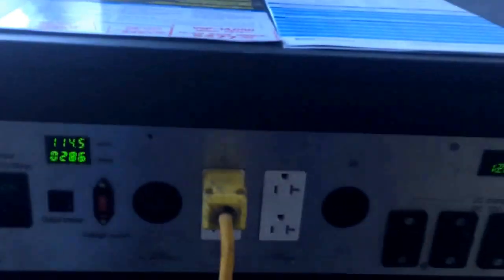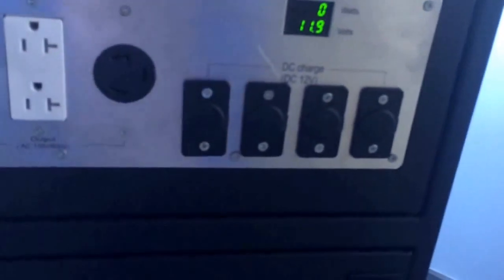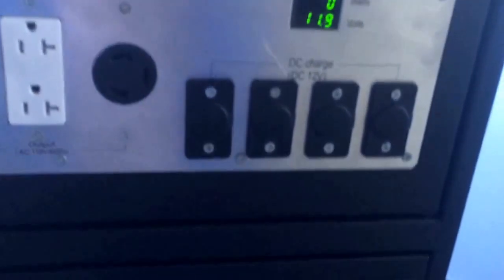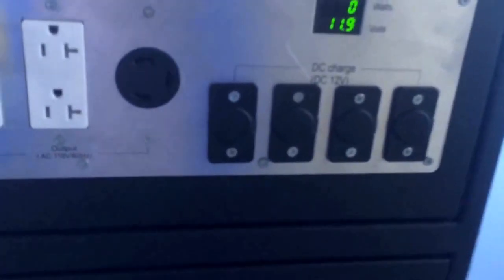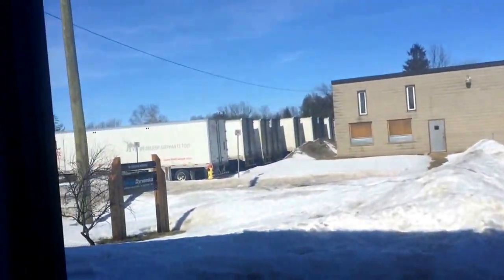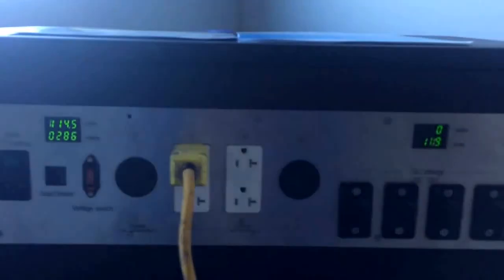We call it a solar generator, but really it's just an electric generator that can be charged by a lot of different things. It's got DC charge inputs — you can plug solar panels in there. Right now I'm using about 300 watts. I'd really need one, maybe two solar panels, and I could keep this thing charged because you can see outside today it's a pretty sunny day. I just have two panels out there facing the sun — don't have it set up right now, but that would easily be more than enough.